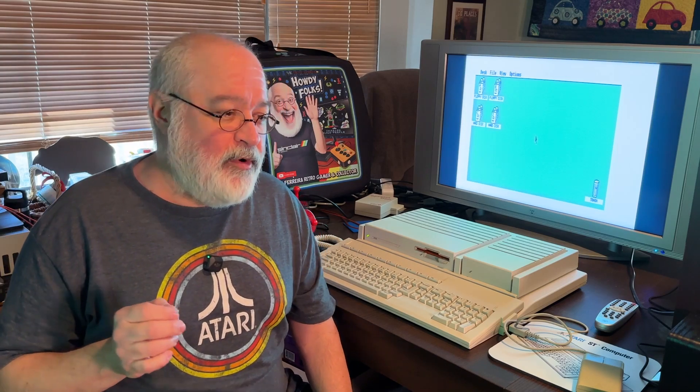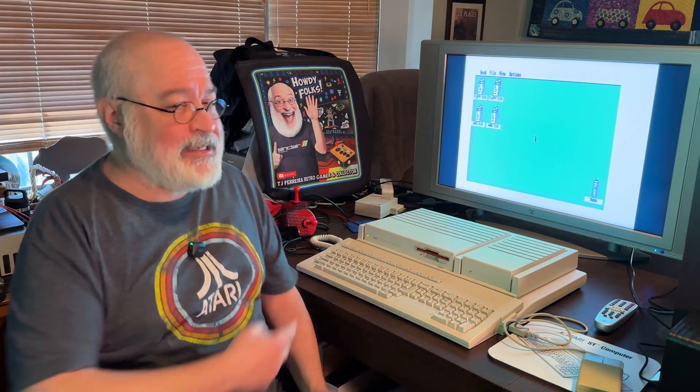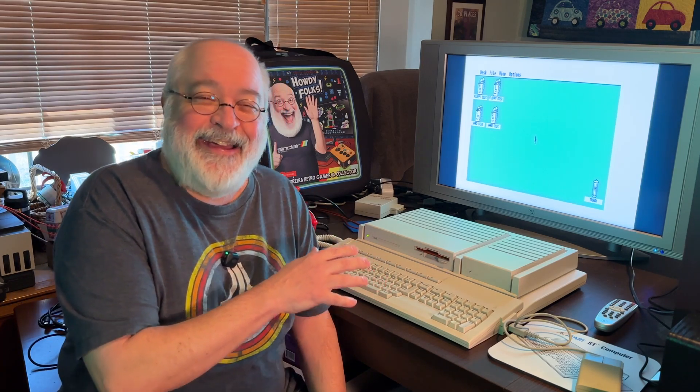Something I've been wanting to do is use this TT-030, the Falcon, and the Mega STE — they have one unique thing that none of the other Ataris like my 520, 1040, or Mega ST have, and that is the LAN port. If you look at it, it looks like an AppleTalk or LocalTalk port — RS-422 or something. I hate having ports on something you never use; it drives me crazy.